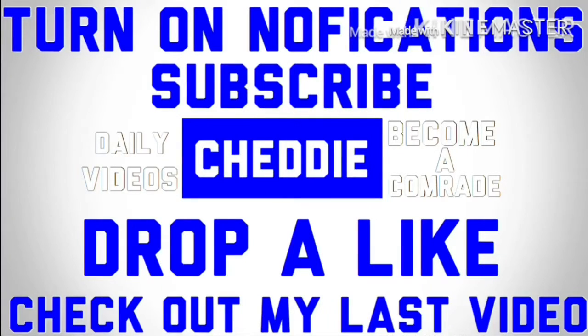That's the video — hopefully you guys enjoyed it. Don't forget to smash that subscribe button to become a comrade today, drop a like on this video, and turn on the post notification bell so you get notified every time I upload. Make sure you check out my video from earlier today, and I'll be back again tomorrow with a brand new video. This is Chad signing off — peace out.